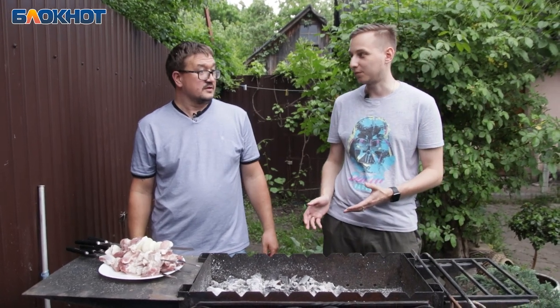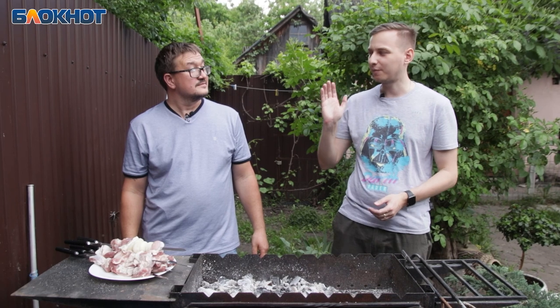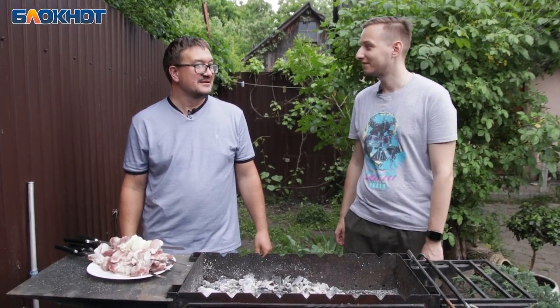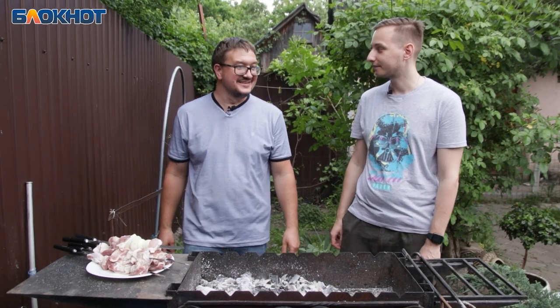— То есть 3 часов будет достаточно? — Да. — Потому что обычно говорят: прячем в подвал, на двое суток заливаем майонезом. — Нет, если не хотите испортить его, то лучше так не делать. — Хорошо.